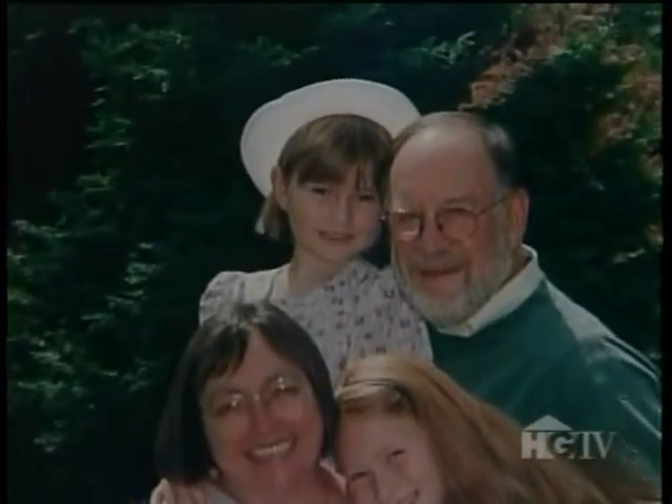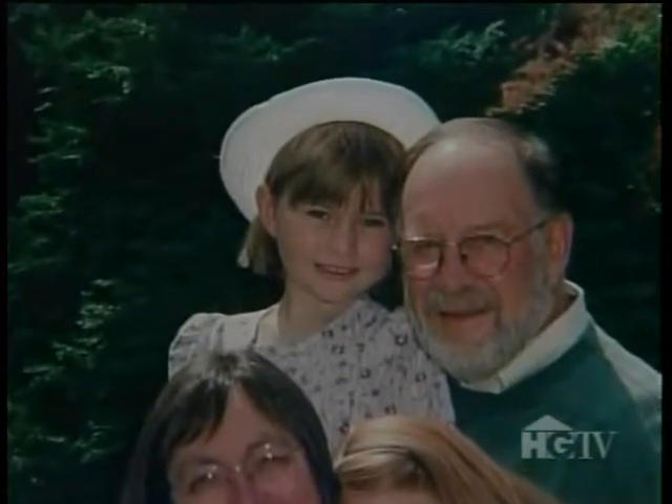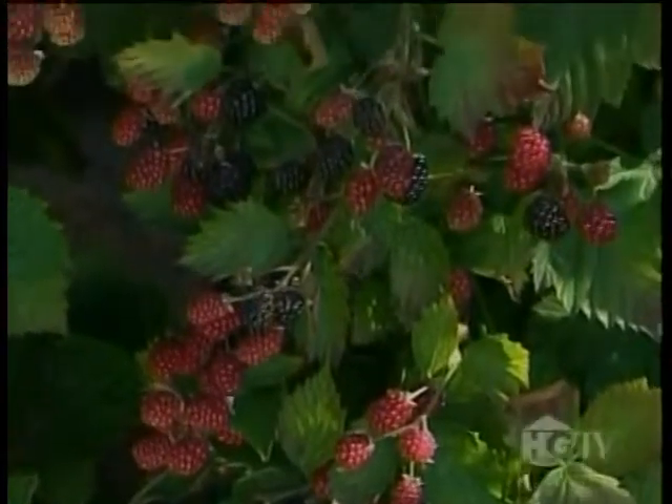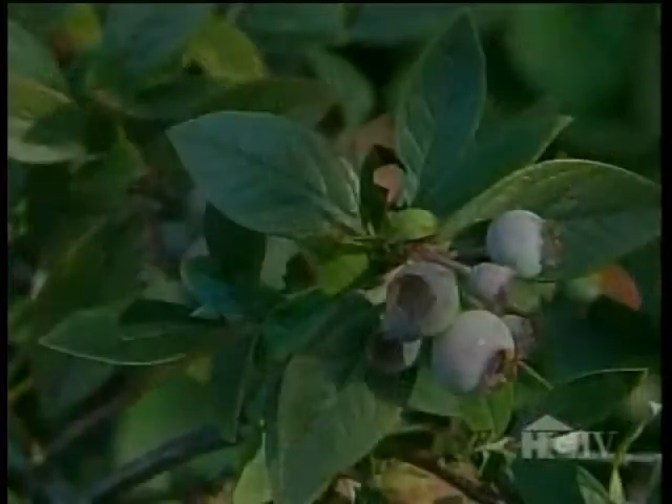My grandchildren are absolutely wonderful — two girls, Alexandra and Samantha. Sam said to her grandfather the other day that this garden was her favorite place in all the world. They love to do the vegetable gardening and the berry picking. So we've made a grandchild berry bed for them so that when they come in August, all of the things at their peak are easy for them to pick — the blackberries, the blueberries, they dig the potatoes.